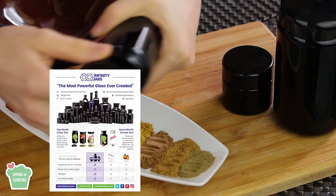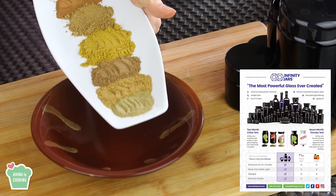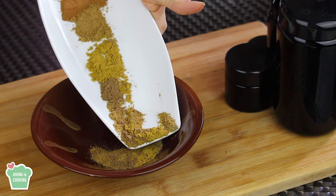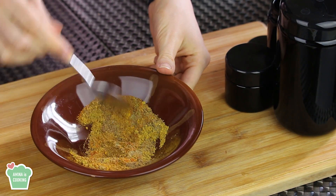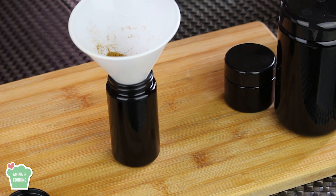I'm gonna store my spices in these containers — these are from Infinity Jars. What's special about these jars is that they're opaque, so they block out visible light and preserve the spices or herbs for more than six months. I'm gonna put all these spices in the same bowl and mix them together until well combined, then put them in my jar. The kapsi spice blend is now ready to be used whenever you want!